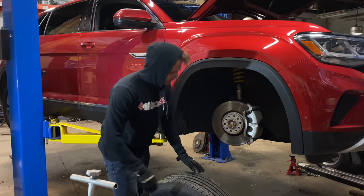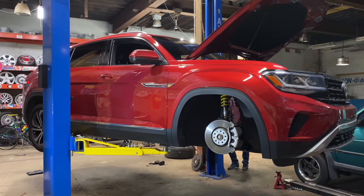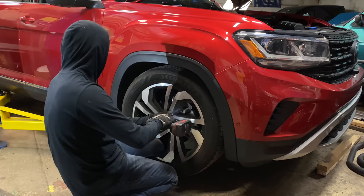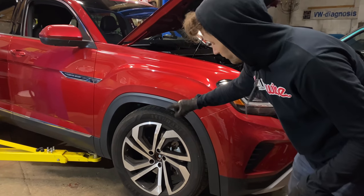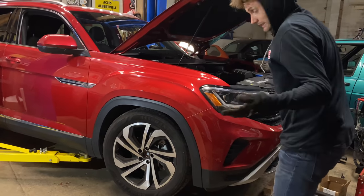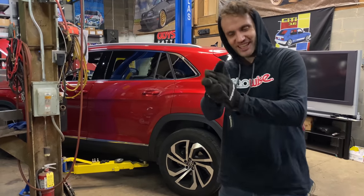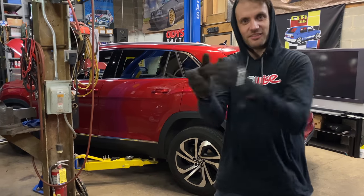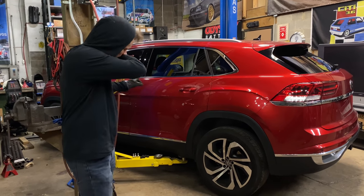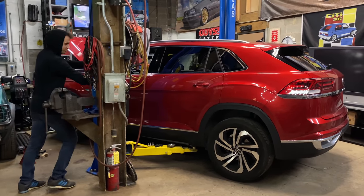Let's lower it down, get this on, and see if it can even move with it set this low. I'm pretty sure we're going to have to put some wood underneath these wheels because it's going to be too low to get off the lift, but let's just try slamming it down and see if it'll even come off. All four wheels are back on — the stock wheels, that's all we have for now. We're going to lower it, but I think it might be so low that the lift won't be able to come out from underneath it.